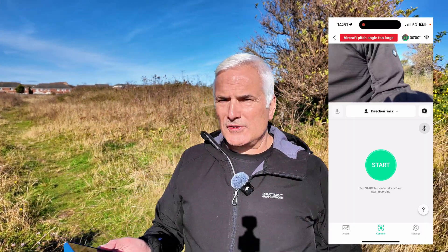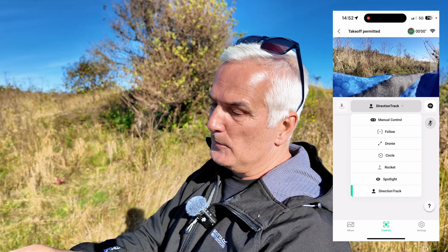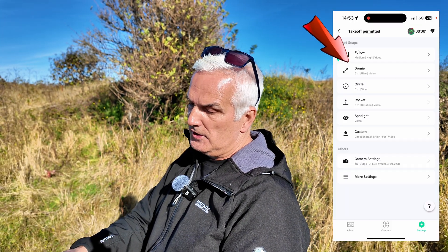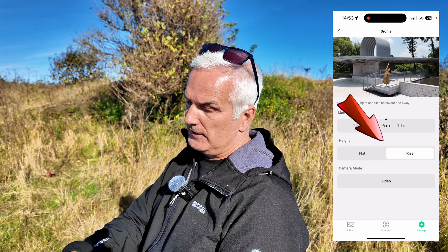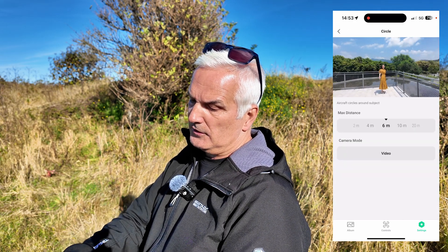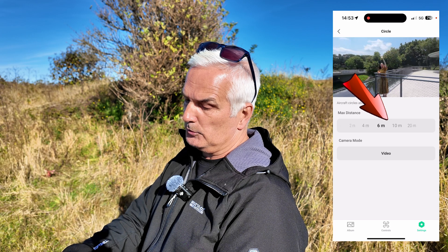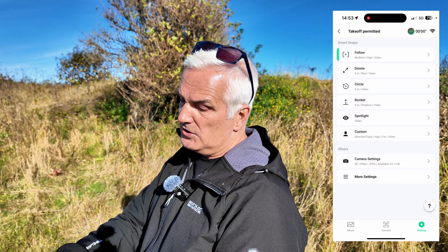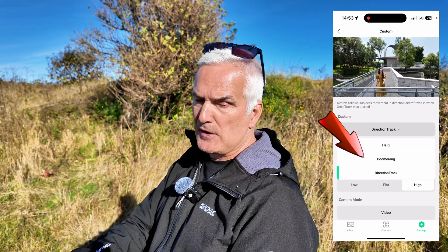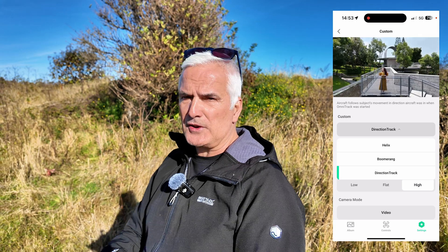There are a few different things we can do on here. You can see the different controls — we've got a manual setting which I'll go into in a minute. In the droney mode you can change it to flat or rise, change the amount of height. For the circle, you can change it from 6 meters up to 4, 2, and right up to 20 meters. In custom we've got the helix, the boomerang, and directional track. I've got it on direction track — you can go in and change the parameters.